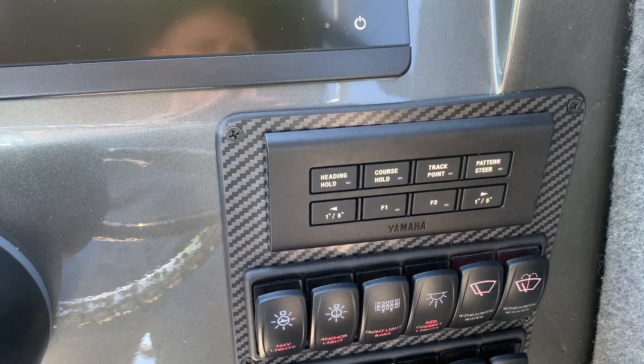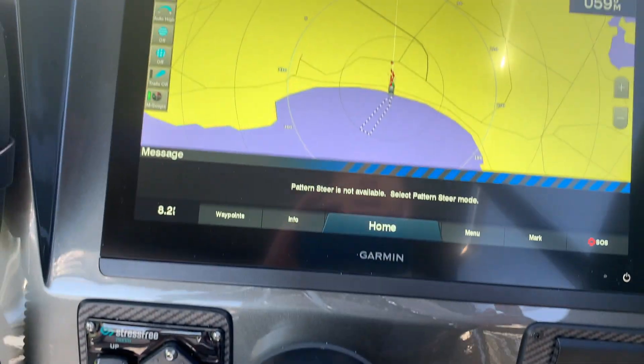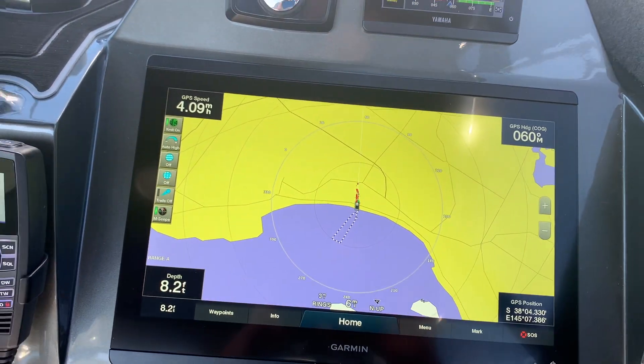We've got heading hold and pattern steers, which means if we're trawling we can adjust different patterns to control our lures and everything as we're going along.